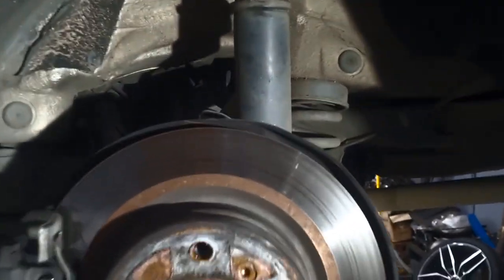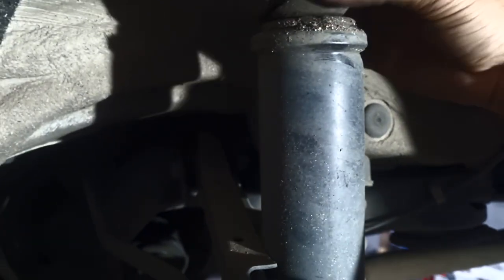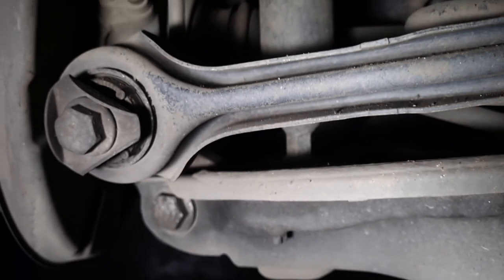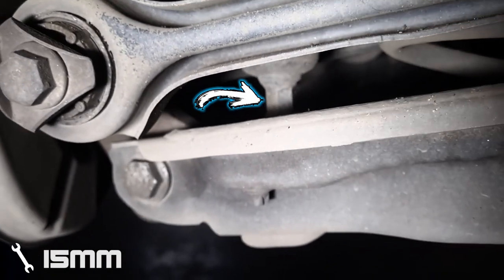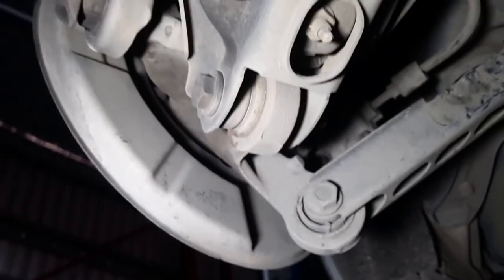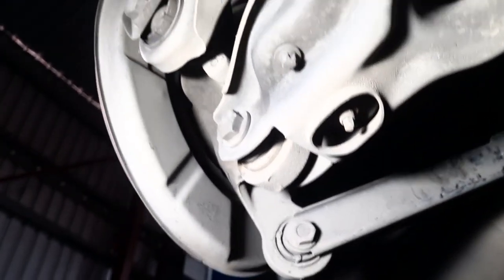Now that we've got the car in the air and the wheel removed, the shock was supposed to stay down but unfortunately these shocks are completely dead — so the whole staying-down part is not going to work. To remove the shocks, you can see there's enough space in that point for a 15mm spanner, and underneath you have a 17mm nut which you're going to use to lock the shock in.